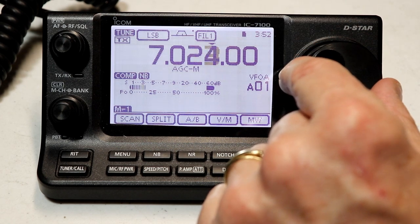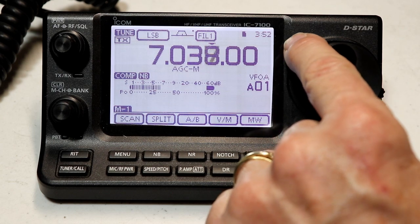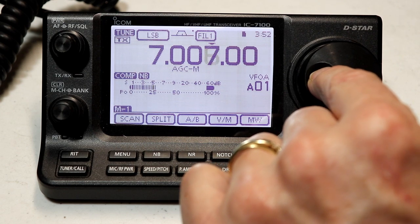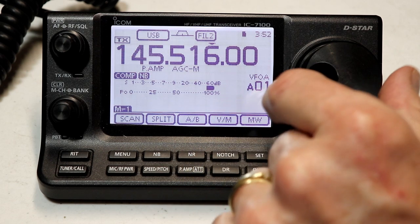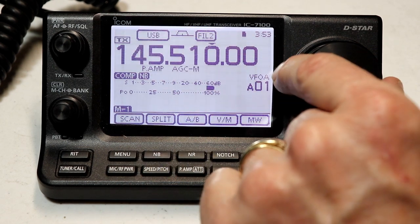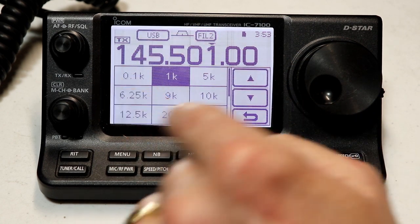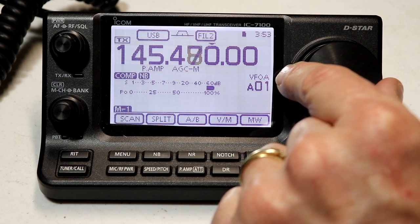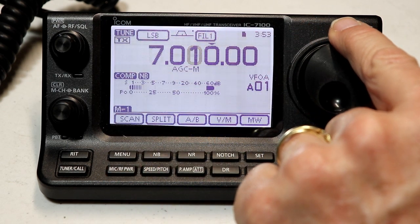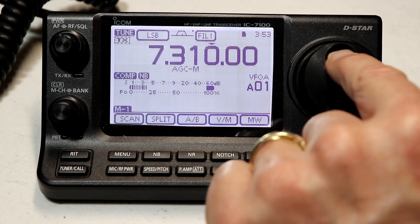The change for step size affects all the bands — so the radio doesn't remember by band what tuning step you want. For example, on 40 meters I've set it to one kilohertz per step, but if I go up to two meters, it's still the same one kilohertz per step. If I set it to 10, we're tuning in 10 kilohertz steps, and if I go back down to 40 meters, I'm still tuning in 10 kilohertz steps. So the radio doesn't remember by band what the step size is.